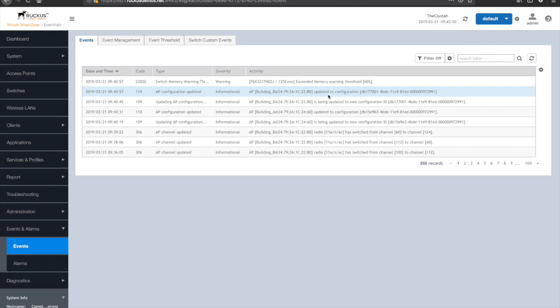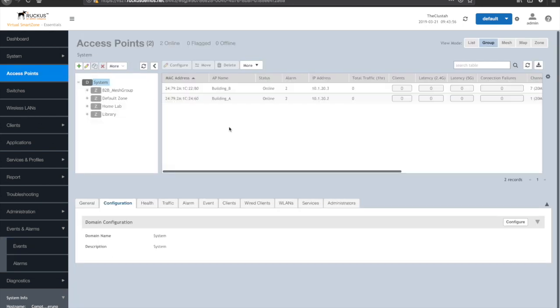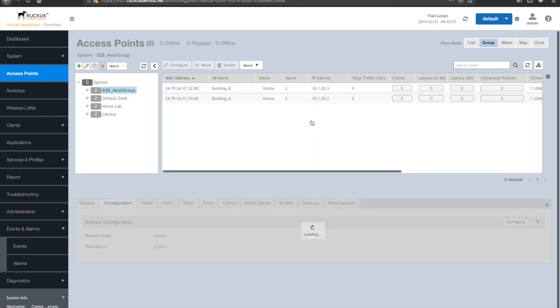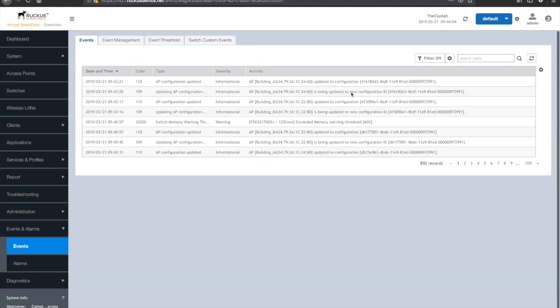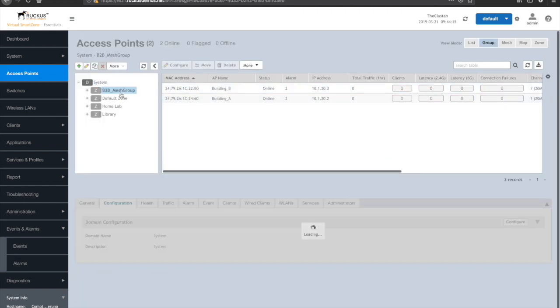I'm going to simulate that move now, editing the video down to cut out some of the reboot time. Then we'll come back up and look at what it looks like when we have a mesh actually built within the SmartZone GUI. Double checking — at 9:43, both buildings updated their configuration and they're in the correct mesh group zone.